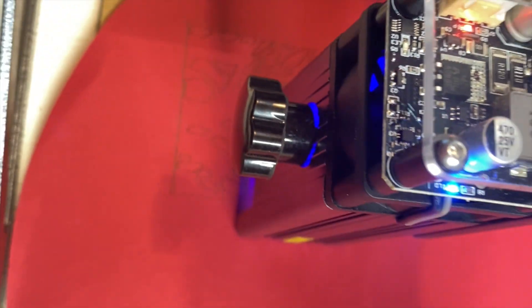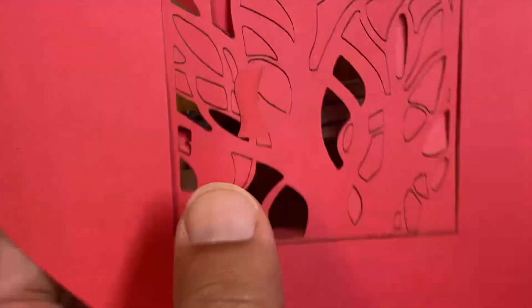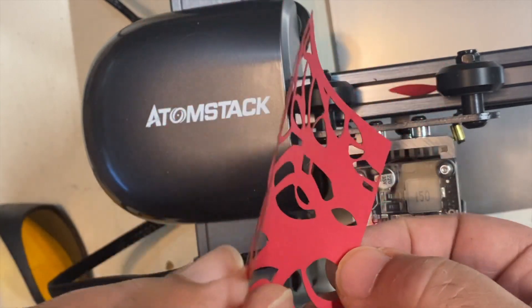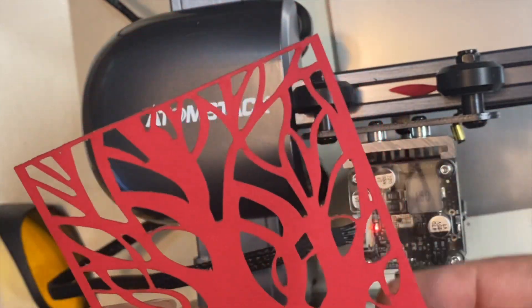Next I'm going to cut paper with the engraver. On this test I'm going at a high speed with very low power. As you can see it did a great job — no burning at all on the paper. And I used the cutout to make a greeting card.